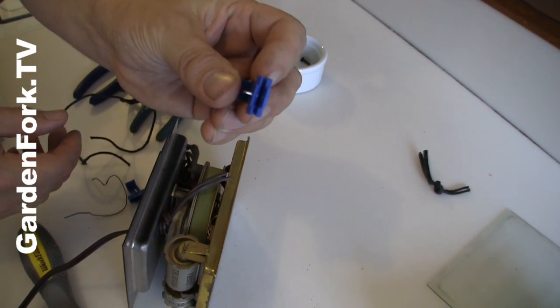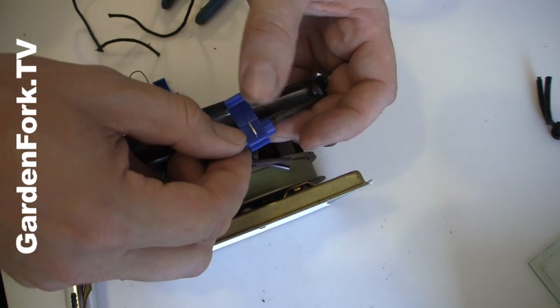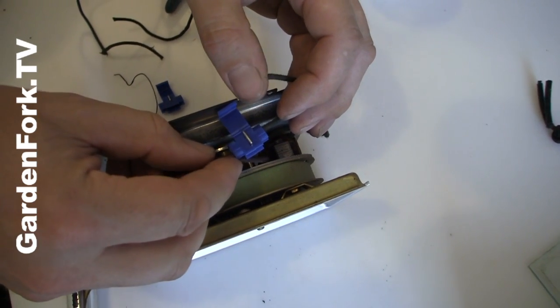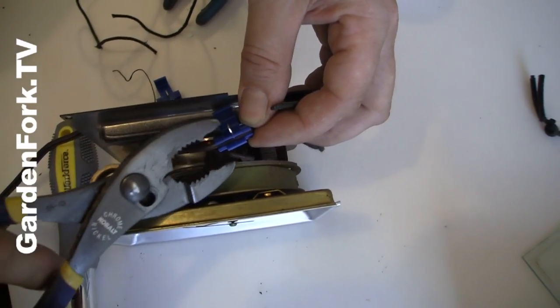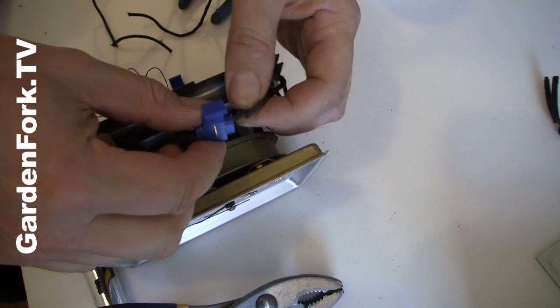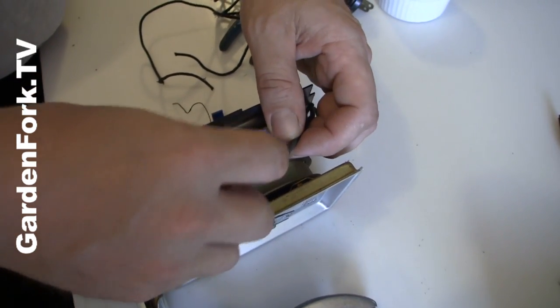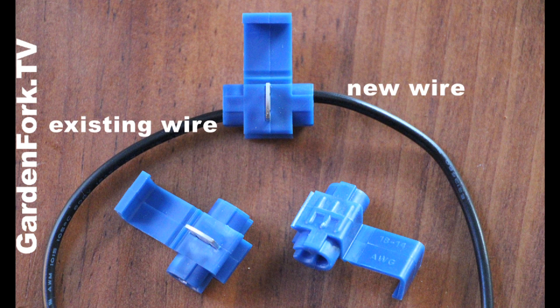Now you take your connectors. So we have our push connector — old wire goes in on one side, and then the new wire goes in on the other side like that. Then you take your pliers and you see this has this metal spade here sticking up. Push that down, and that electrically connects the new wire to the existing wire. And then you fold this clip over like this, snap that shut, and it is wired.